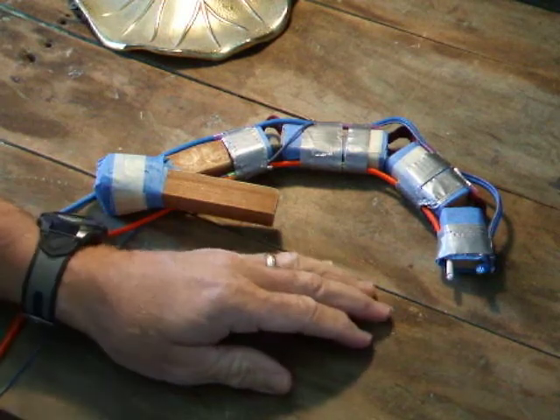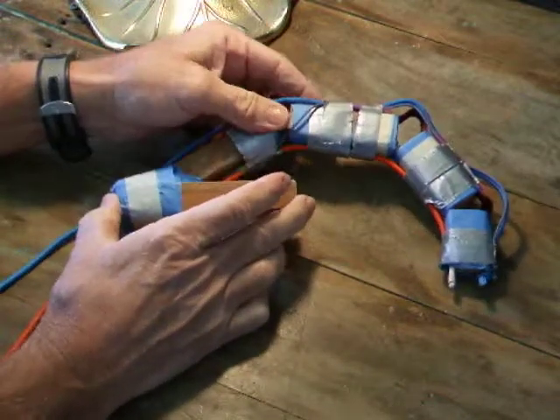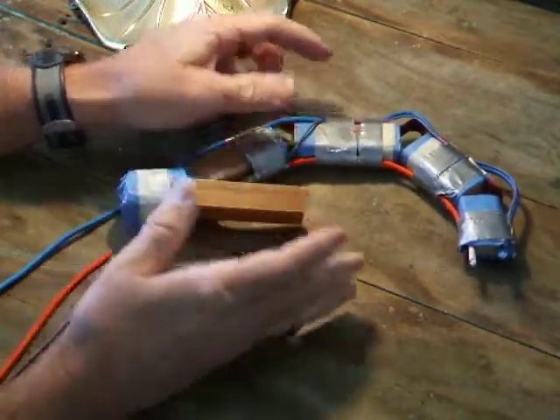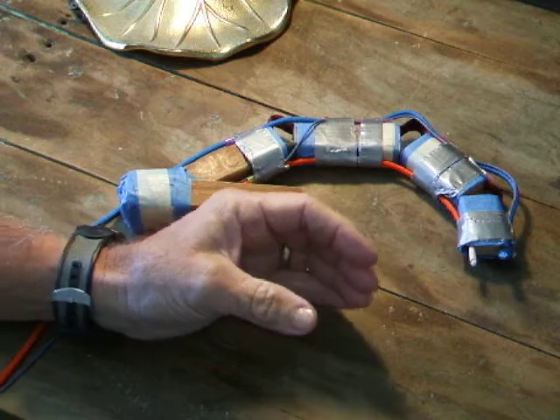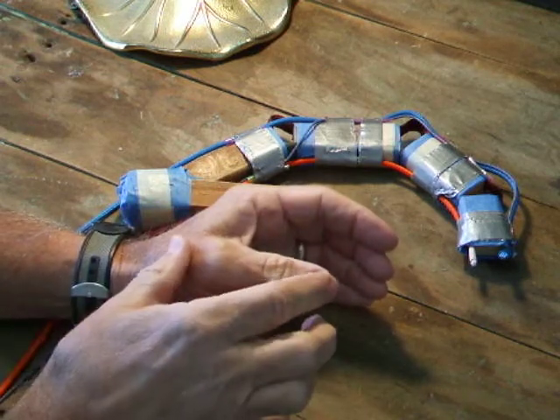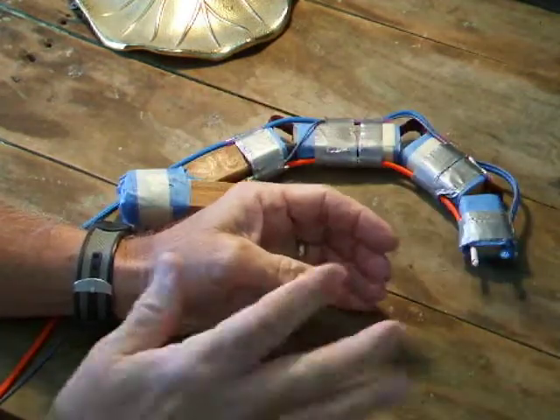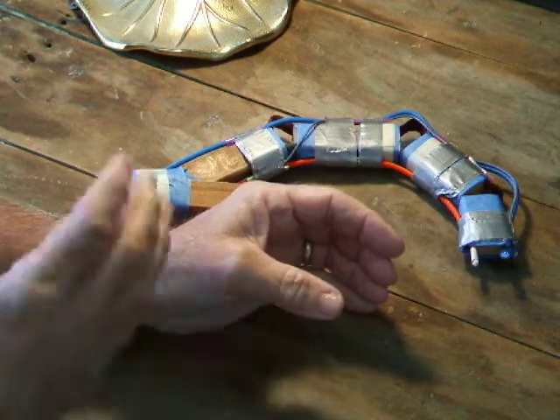I want to talk a little this morning about the model that you're going to make. It is larger than life, but meant to represent the index finger with a thumb post. Proportionally, these are about anatomically correct — they're just larger.